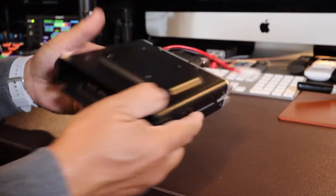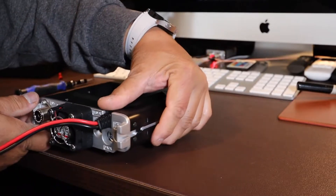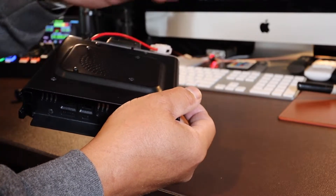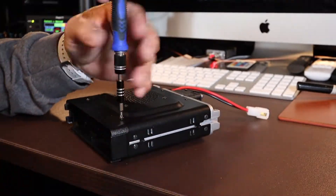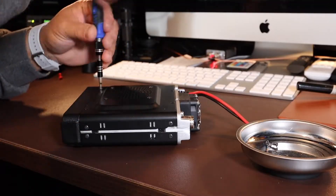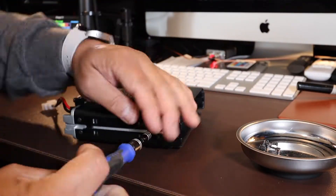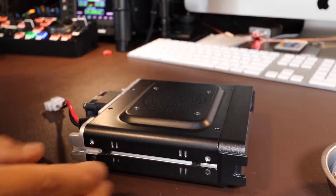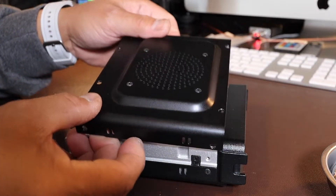Alright, this is the main body unit and I'm going to start opening it up. There are 8 screws attached. Carefully remove the top — this is where the speaker is attached.